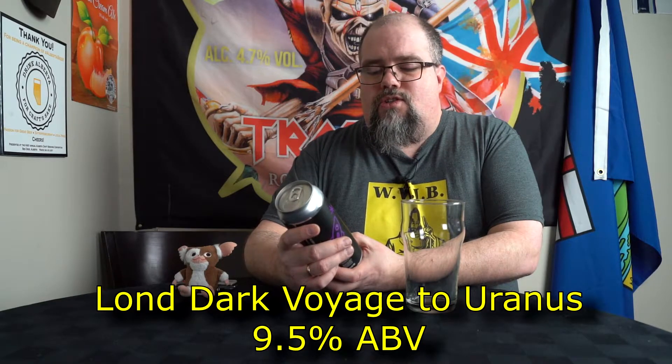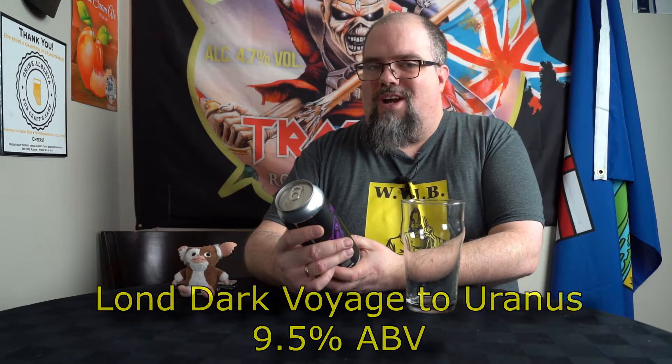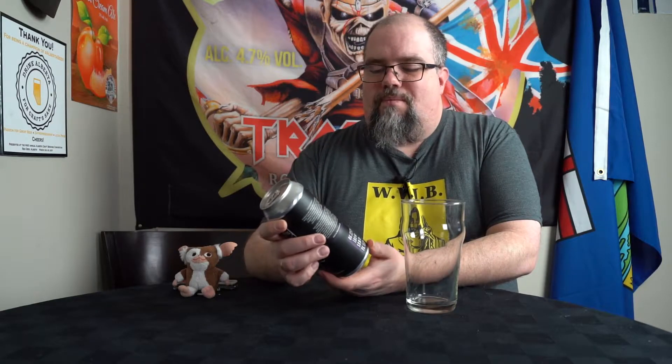One thing's not gonna change is my thirst for beer and lots of it. Today I've got something that Red Beard sent my way. This is from Sawdust City Brewing Company and it's called the Long Dark Voyage to Uranus — and it's a Uranus imperial stout.